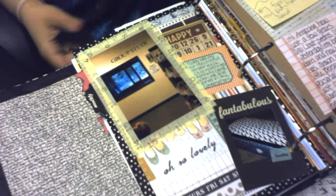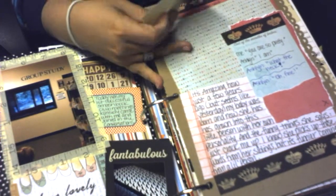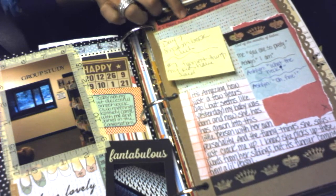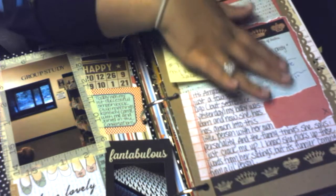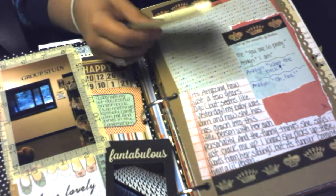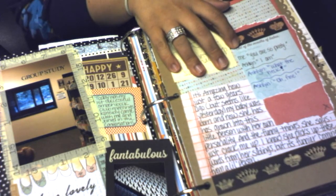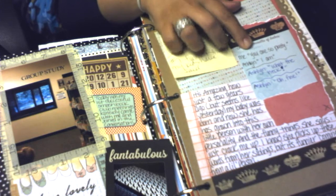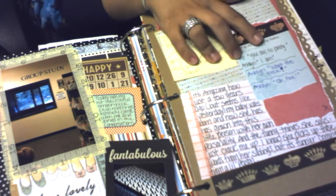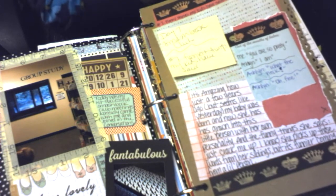This one is the day seven challenge — funny things my kids have said. I don't have a picture for this page yet so it's kind of incomplete, but one of the funny things is when I tell my three-year-old 'you are so pretty,' she goes 'I know I am.' I just think it's cute.